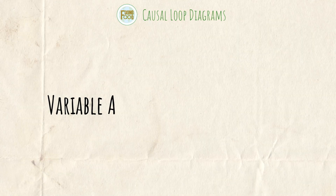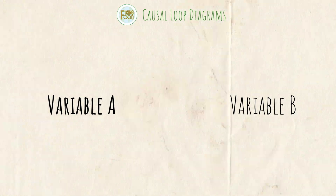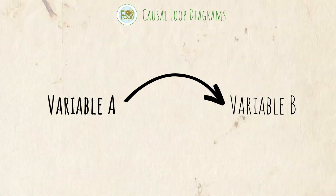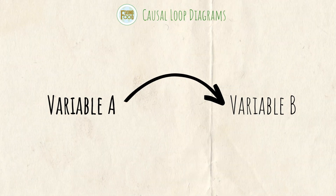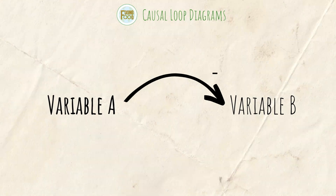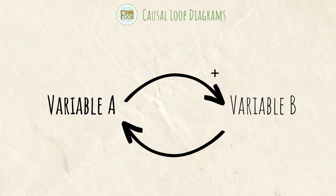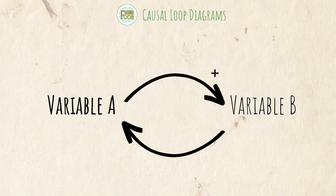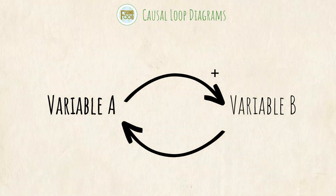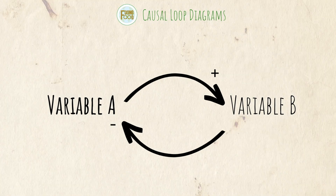In this example, we're going to look at variable A and a second variable, variable B. If there is a causal relationship between variable A and B, we will draw an arrow from variable A to variable B. We'll then need to make a note of whether that is a positive or negative relationship. If there is also a causal relationship going from variable B back to variable A, we draw that arrow too. What we then have between variable A and variable B is a causal loop — a closed loop between A and B, meaning the two have an effect on each other.